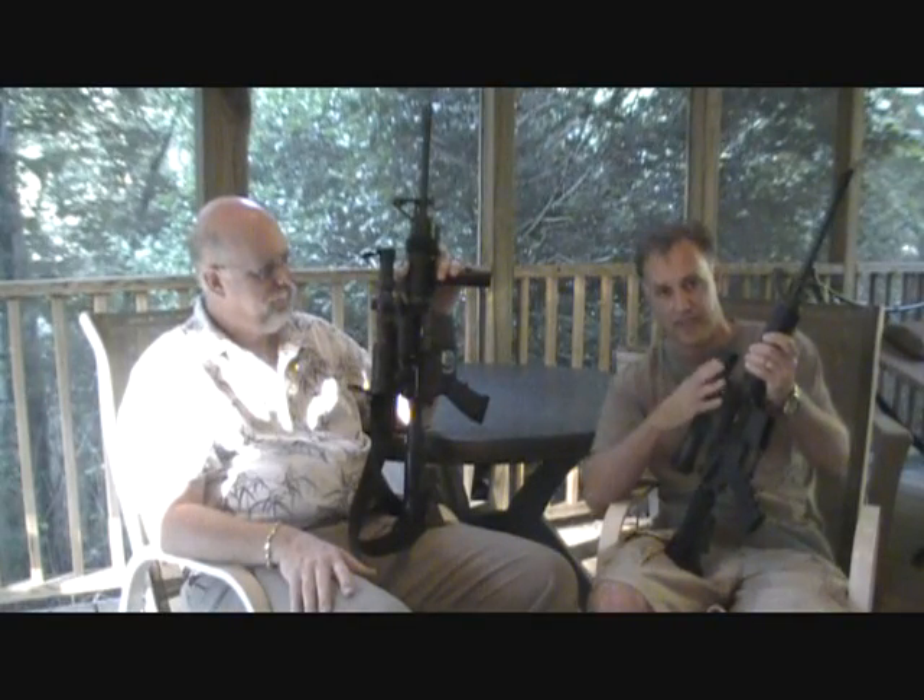Just a quick note while we're sitting here: these guns have been safety checked. The bolt is open on both, so if you see any handling going on, you'll know that these are safety checked.